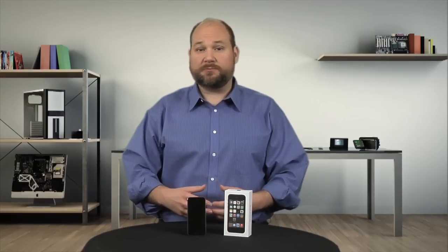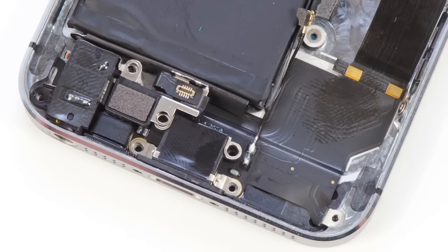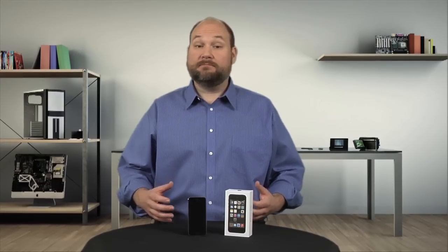Most of these components are held to the case with both screws and adhesive. If any of these components were damaged, removing and replacing them wouldn't be that difficult, but I don't want to risk damaging them during removal, so I'm going to leave them alone. With its new 64-bit processor, improved camera, and fingerprint reading home button, the iPhone 5S is a solid upgrade to the line, and I'm glad Apple didn't make the phone any more difficult to crack open than its predecessor.